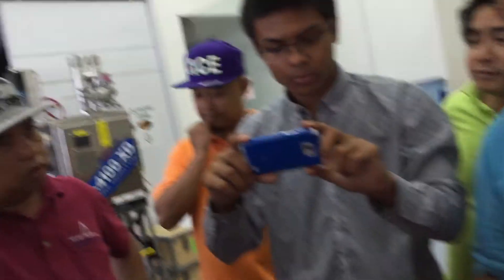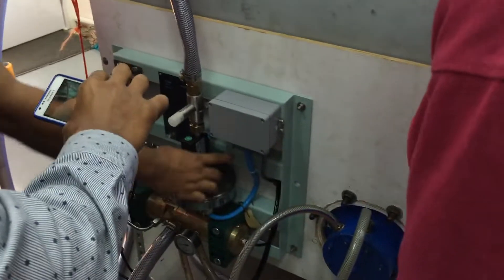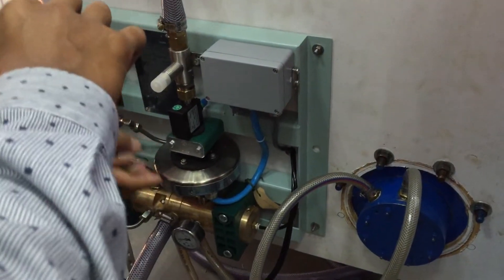It still no good? If it's no good, you need to clean the cell. So how to open the cell? You want to open the cell — you take out this one, you take out all of this. Then you take out this nut, then this one. The cell will come out.